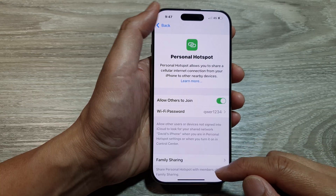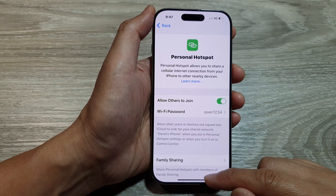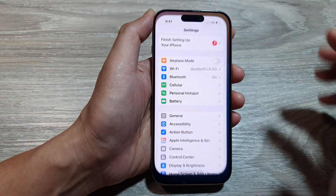And that's it. After that, you can tap on the back key or you can swipe up to go back to the home screen.